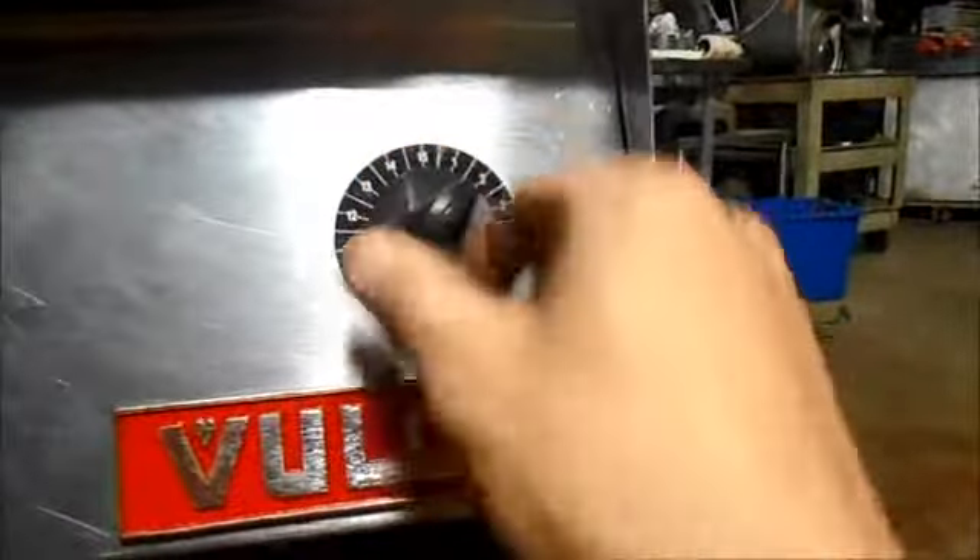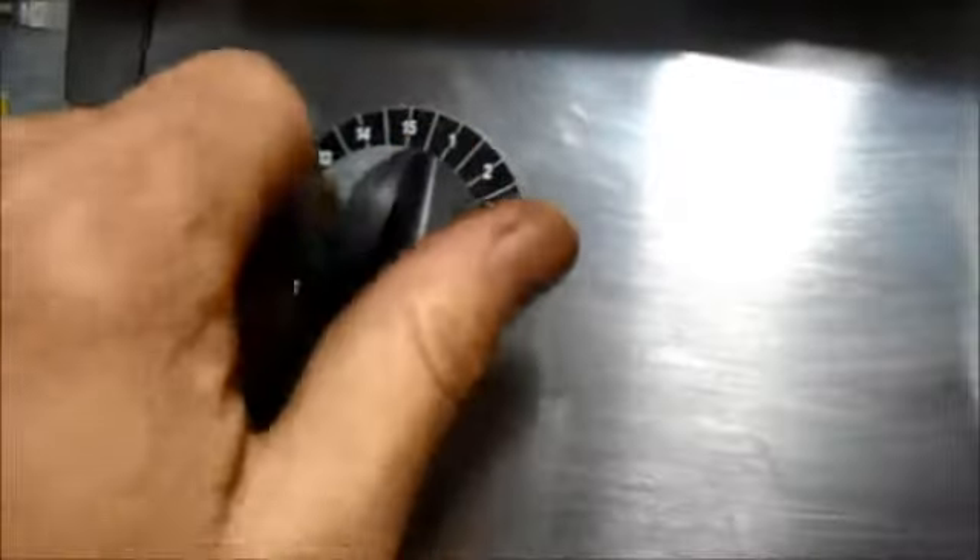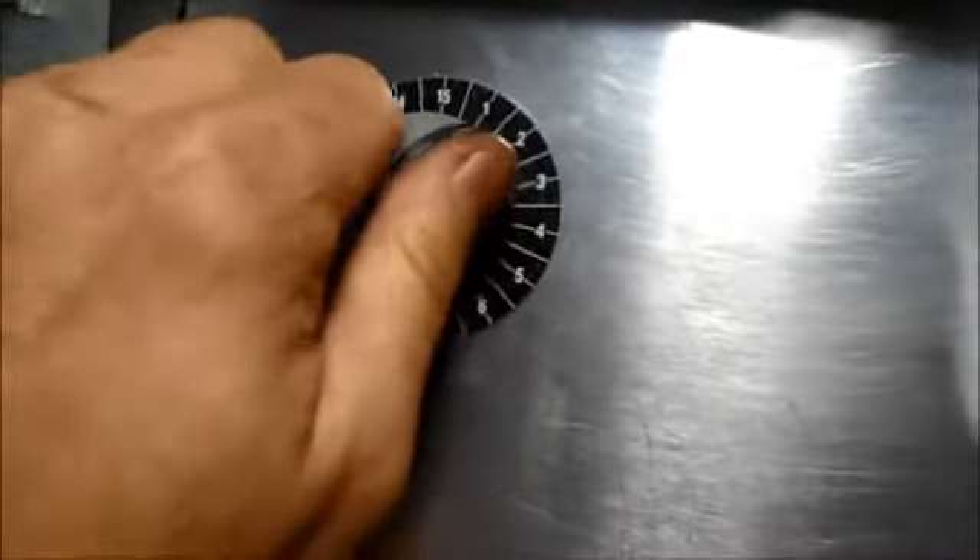I'm going to turn it up to 6 and turn it back. Now if you're going to turn it up to 6 you're fine, just turn it to 6 and let it go. But if you're going to go to just one minute like I am, we have to turn it up and turn it back to a line of springs so the bell will ring. We'll do the same on this one — turn it up, turn it back, and go back that far. That one is less than a minute and that one is just about a minute, so this one should go off first and then this one.